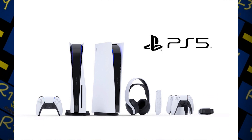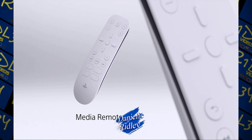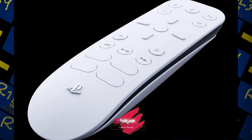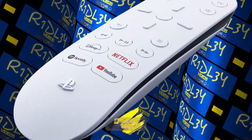Hey, what is up guys? Today I'm back with the next video and I'm going to talk about the PS5 media remote. Before I get into the video, make sure to like, comment, share, and subscribe to this channel. With that said, let's get right into the video.